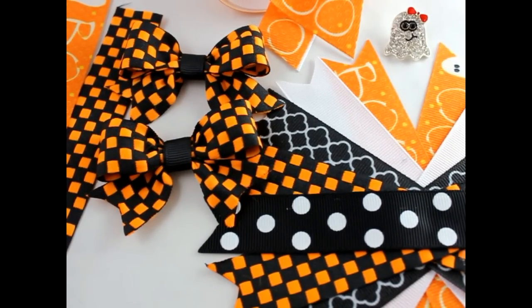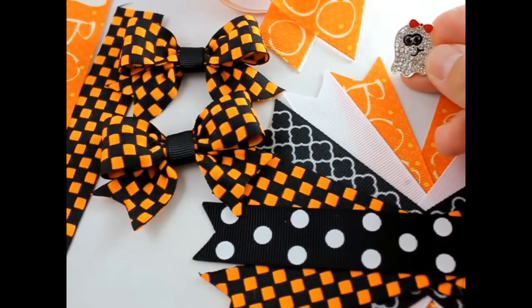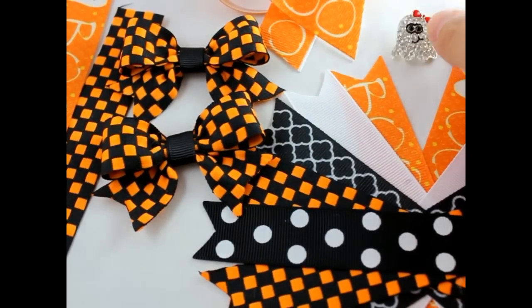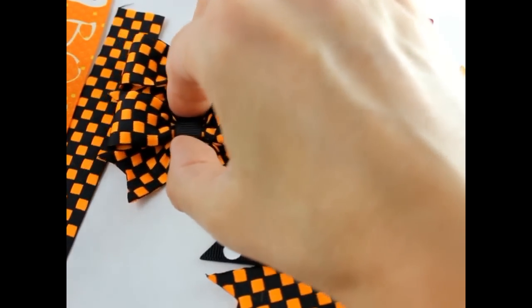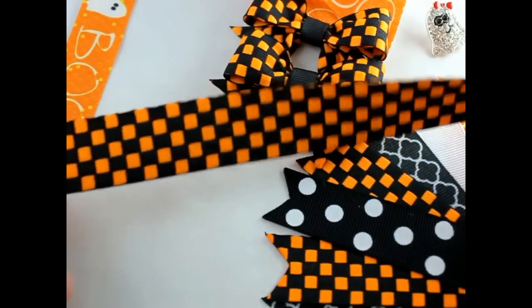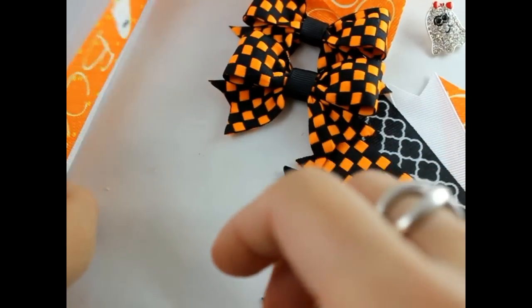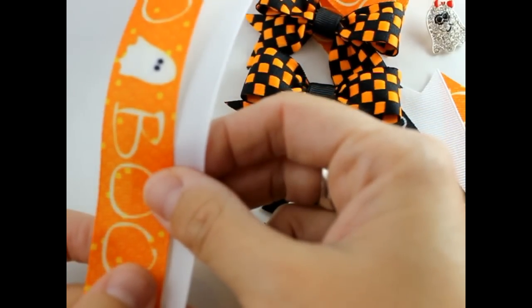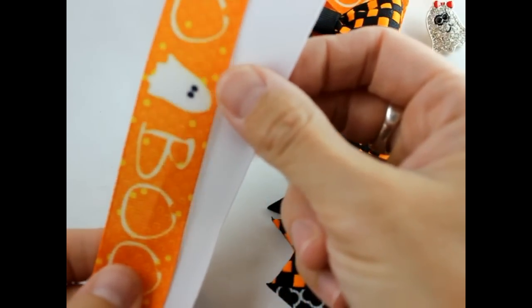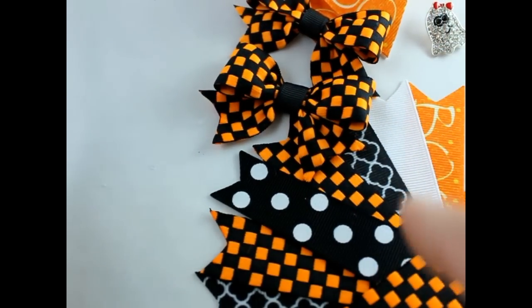Hey, this is Gwen from Hair Bow Supplies Etc. Today we're going to make a Halloween ghost hair bow. We have our ribbon spikes, a really cute ghost rhinestone button, an accent bow for the center, two accent bows for the side. I have 20 inches of this tocard ribbon — this is going to make a 3-inch bow — and two pieces of 7/8-inch ribbon, 25 inches long, which will make a 4-inch bow.